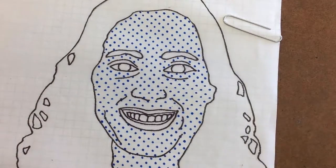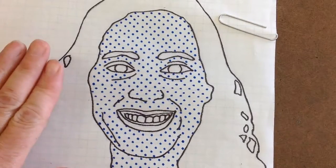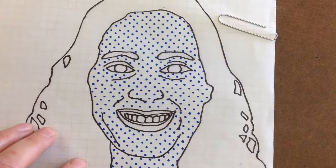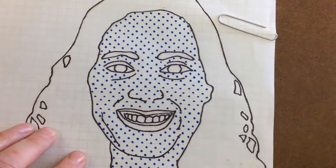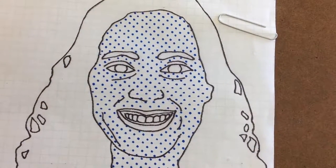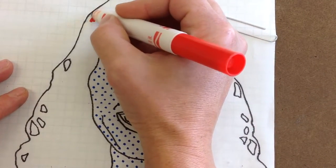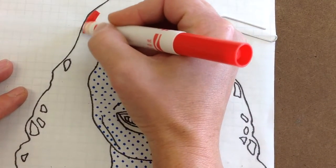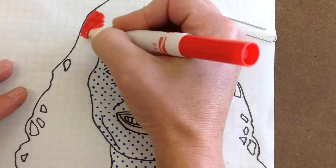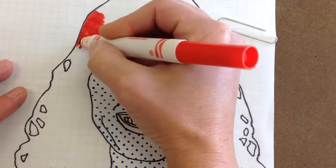Now that I have my Benday dots in, I can start deciding. I think this is all the Benday dots I'm going to use on my portrait. The rest of me I am going to color in with primary colors — I'm going to use red and yellow. I already have quite a bit of blue in my face, so I don't think I want to continue with more blue in the rest of my picture. I decided I'm going to have red hair, so I'm just going to go right along using my red marker. These markers look a little dried up.